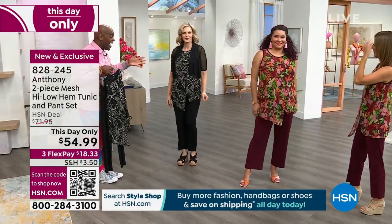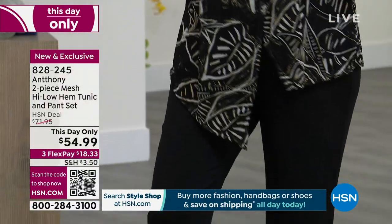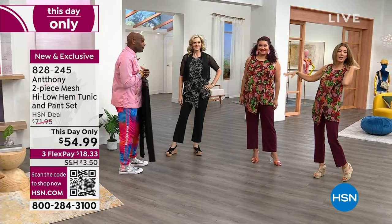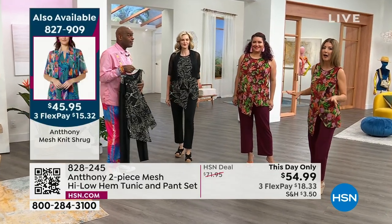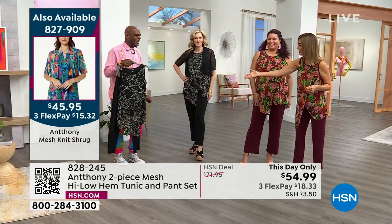Look at Colette — she added the shrug and it's a whole different girl. And I love it in the black too. It almost reads like a little bit of a beautiful nature-inspired print, maybe almost like a geo print. If you love your neutrals, go for the black. If you love that pop of color — you know Anthony isn't shy about bringing you vivid prints. Not at all. Show us your pants for just a moment.